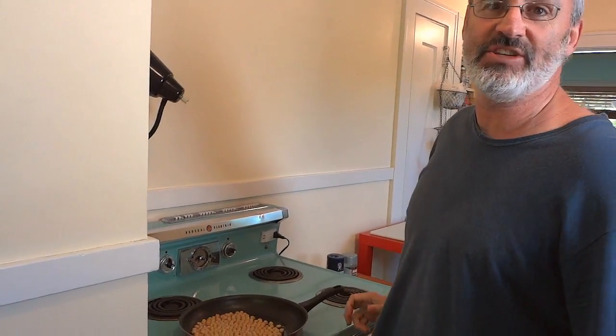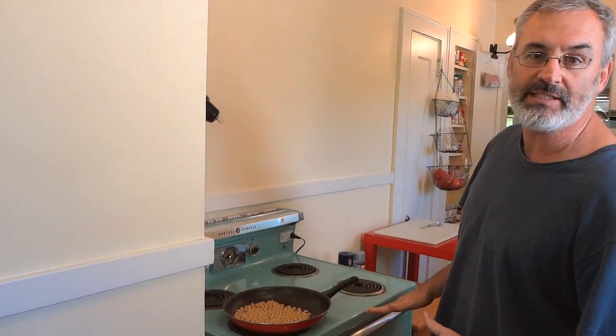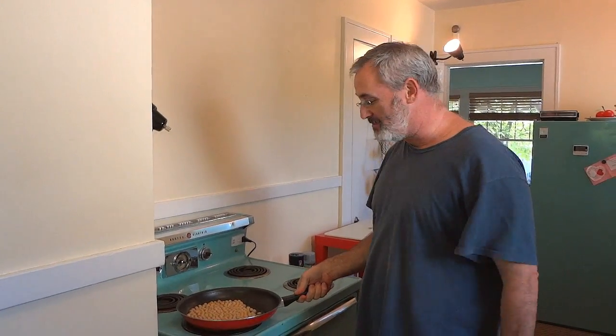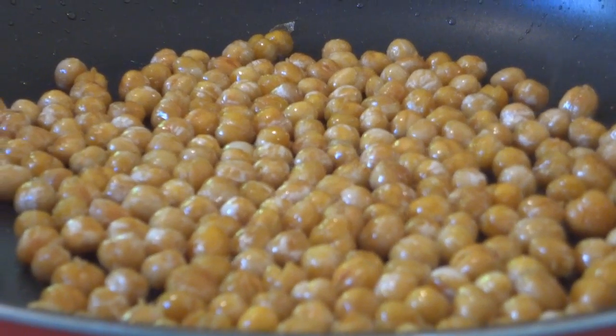This is a boring video recipe because there's nothing to it, but the thing is I have made crispy chickpeas before where you put them in the oven with a bunch of spices, and man it just wants to chip your teeth — they're like little rocks, like pebbles. Might as well buy a bag of gravel at Home Depot and call them crispy chickpeas. So anyway, we're going to try this stovetop skillet recipe and see if they crisp up into something you can actually digest.